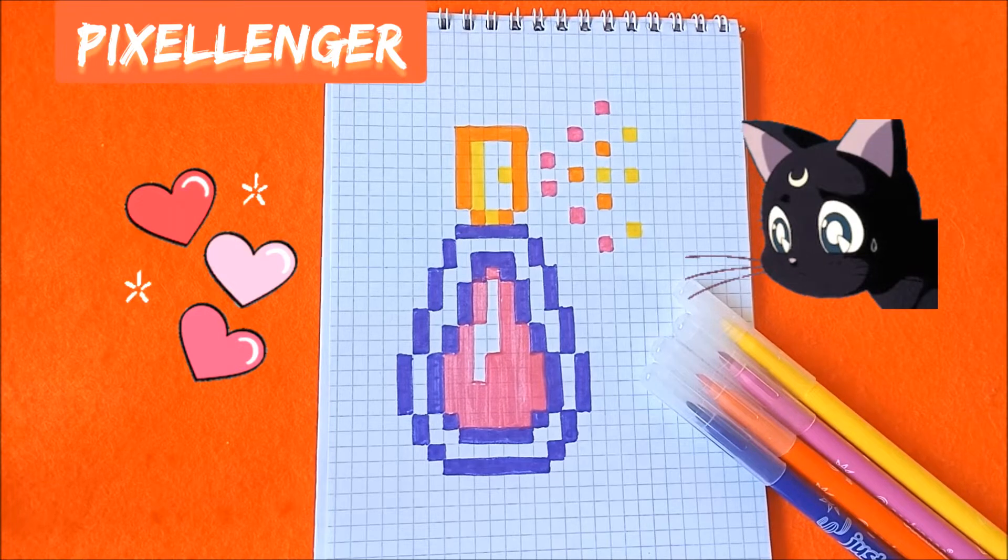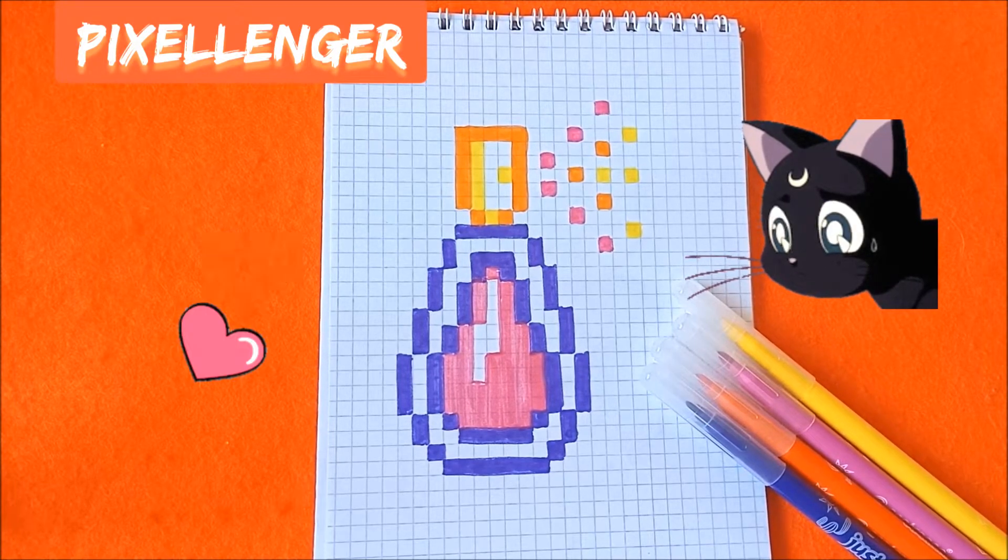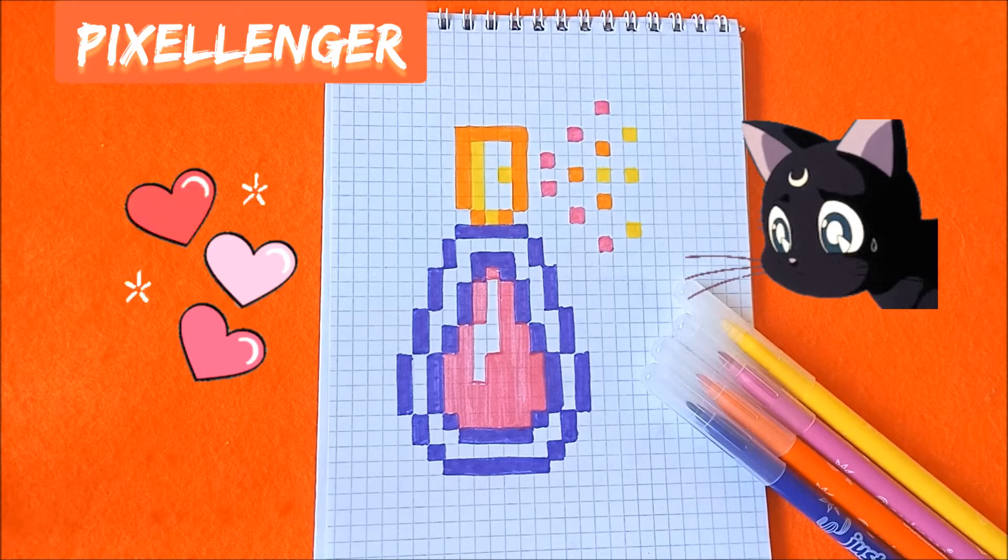Hello guys! Welcome to my channel! Today I will show you how to draw a very simple pixel art picture. I will draw for you this bottle of perfume.